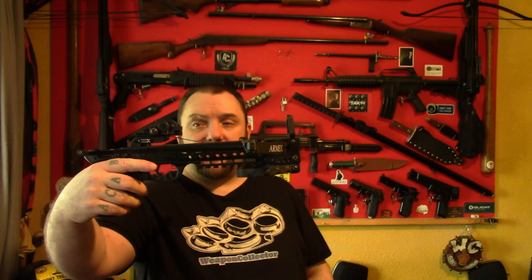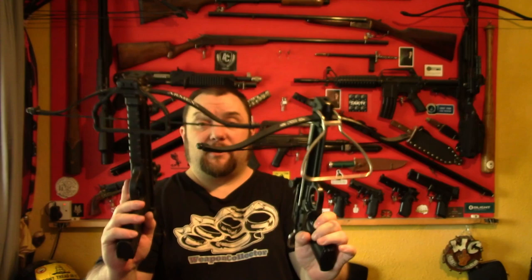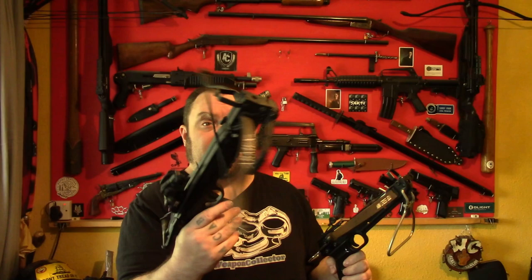This one is the Armex Tron. You can also get it in a model called the Scorpion. These are quite difficult to get now, which is a shame because it's a very good crossbow for what it is. This is basically a modern version of that one. It still has the same features — it still has a stirrup, it still has the pullback handle and everything like that. It's just massively upgraded. And again, this one is rated at 80 pound.